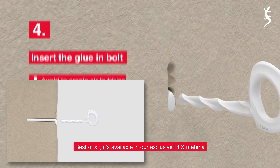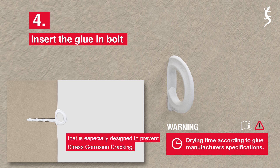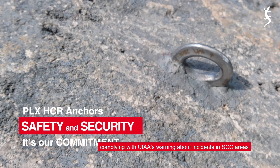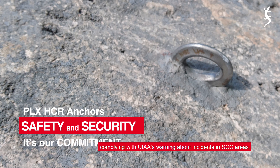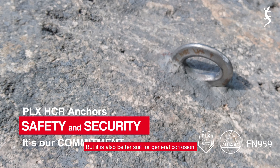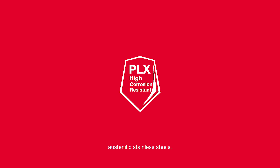Best of all, it's available in our exclusive PLX material that is especially designed to prevent stress corrosion cracking, complying with UIAA's warning about incidents in SCC areas. But it is also better suited for general corrosion, strength and wear resistance than conventional austenitic stainless steels.